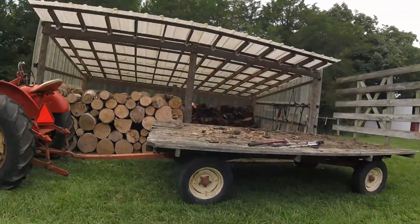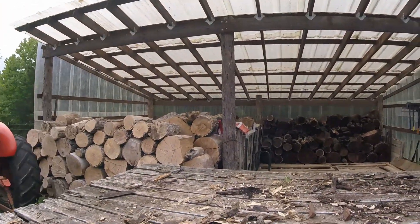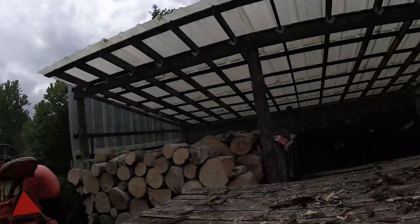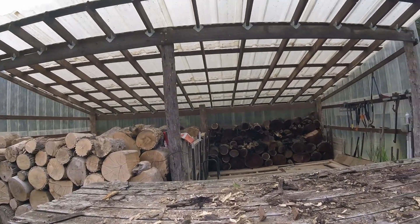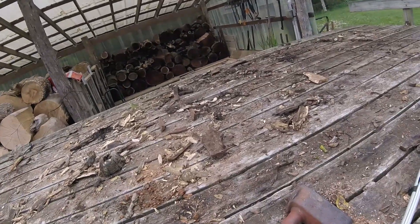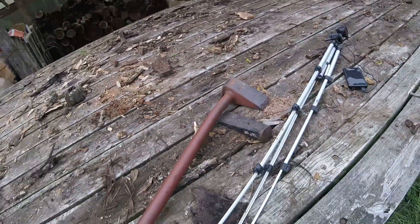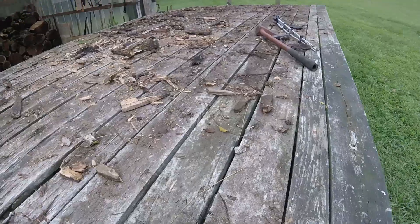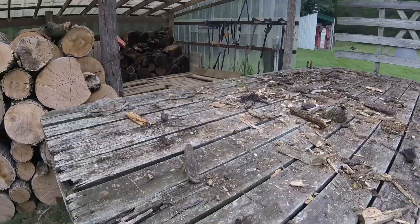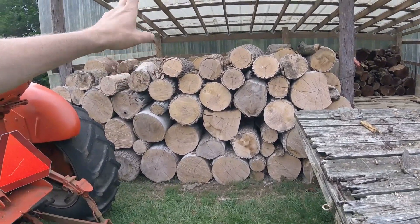Well hello YouTube, finally getting serious about filling up this woodshed. I went down and got a load earlier today — had a little bit of a rain delay but I think it's cleared up now. We can go down and get at least one more load. This load has a lot of big pieces in it that have not been split, so I've got to bring a wedge and a splitter to bust those up, otherwise I'm not going to be able to lift them onto the wagon.